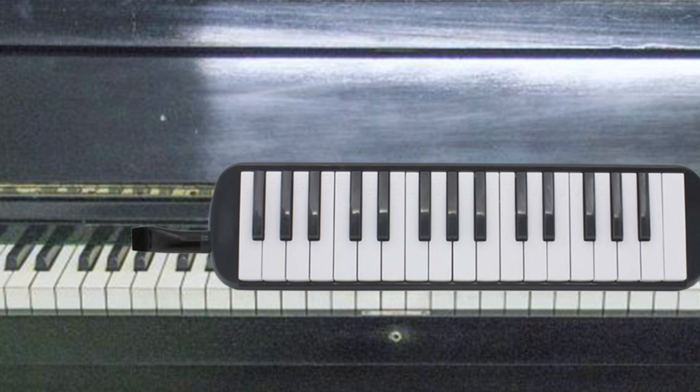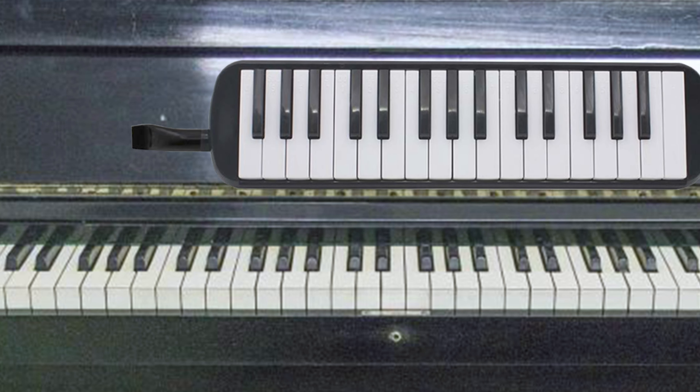Most Melodicas have either 32 or 37 keys, though you'll find some variations especially with the vintage models. The keys are laid out exactly like a piano, so if you've already had some piano lessons you'll have a head start. They're smaller than piano keys and they're much lighter to press.